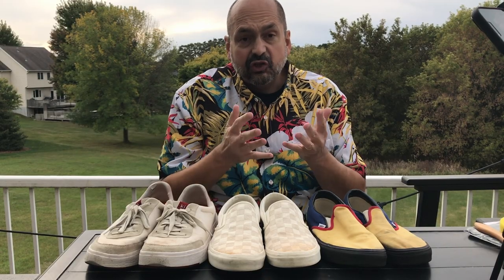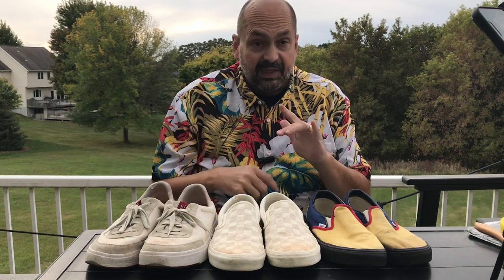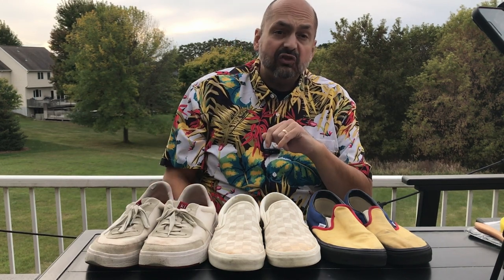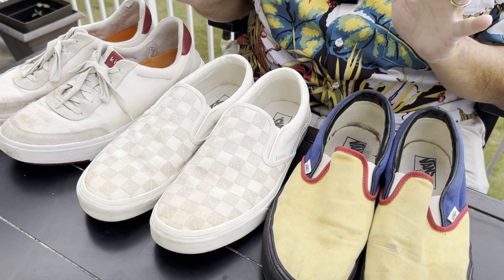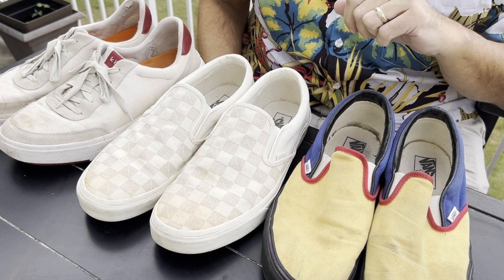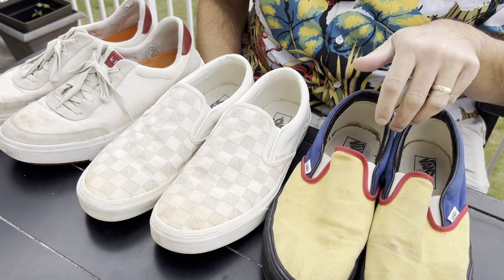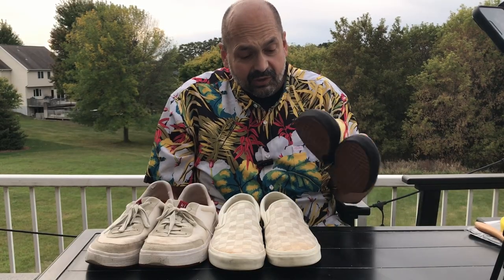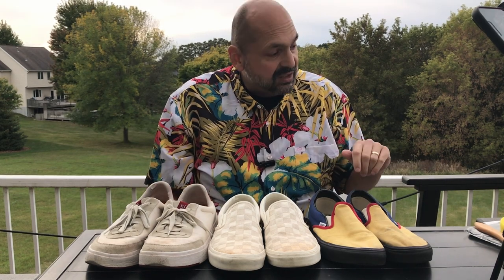Hi, everybody. Today I have shoes in front of me — they are my shoes. They are dirty shoes, but that's okay because I have the white shoe cleaner from Ant Design. You may have noticed that not all of these shoes are white. I thought that would be an interesting test: will the white shoe cleaner clean multicolored shoes? Hopefully it won't ruin them, but I thought it would be a valid experiment.